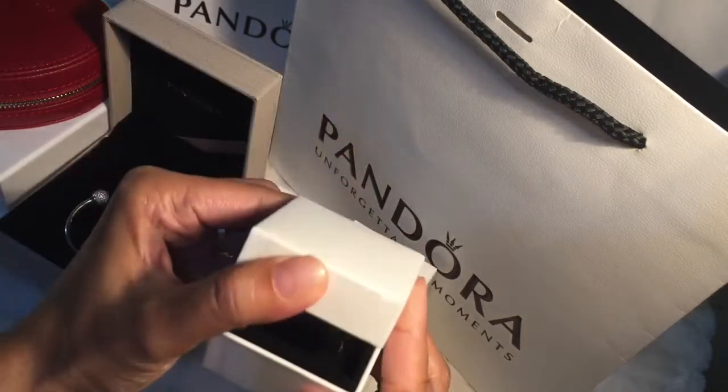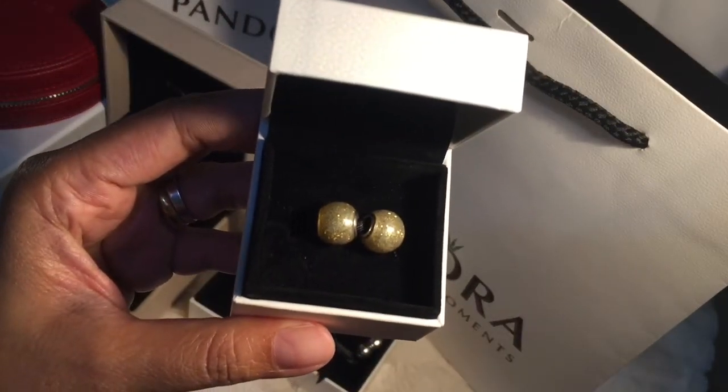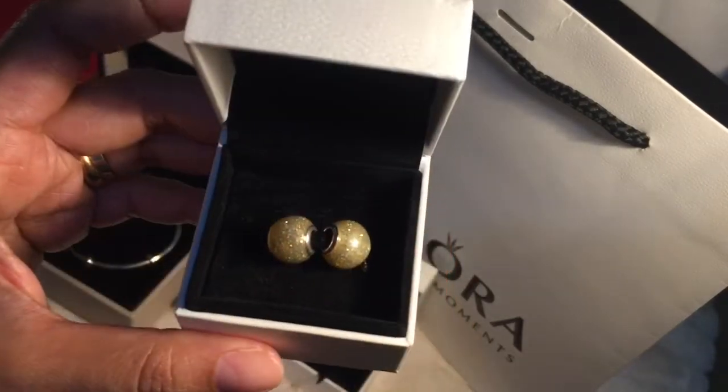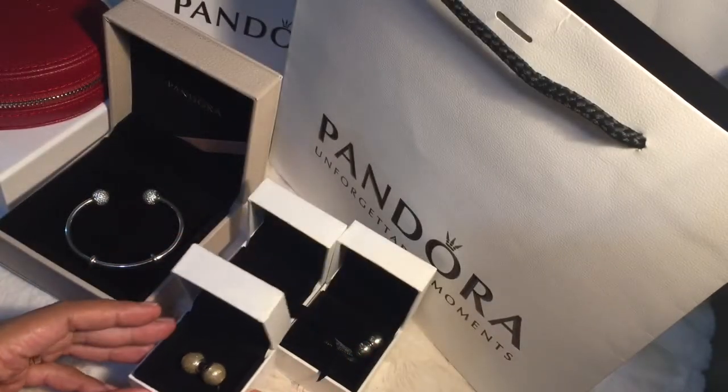And finally, the last box contains these two gold charms or beads. I don't know what they are called. They have that glittery appearance. I've tried them on the bangle earlier for the IG photos.